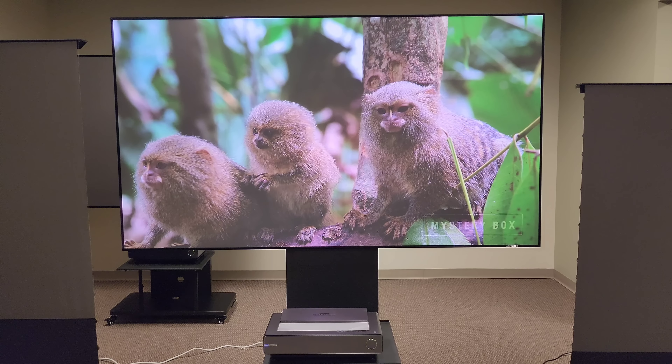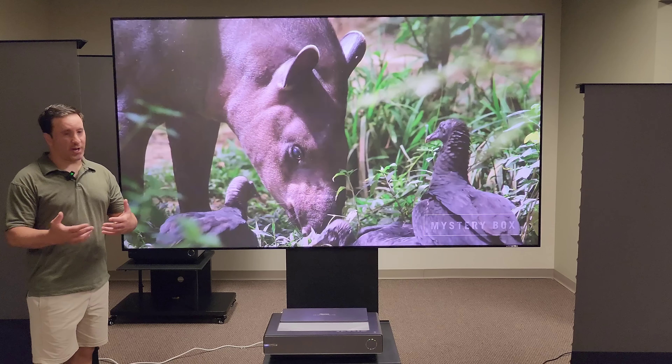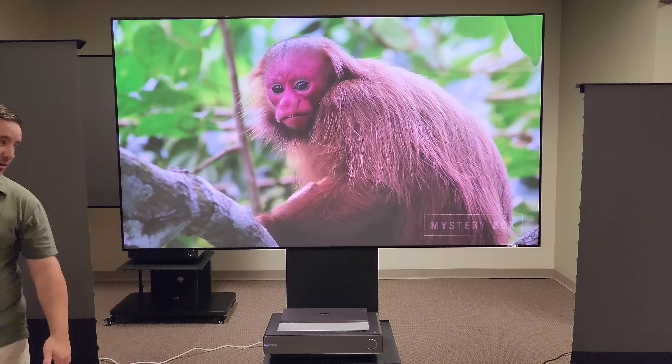I also do some angle views for you so you can see what the Hisense projector does with the Spectra Vantage screen. It's just an amazing projector.